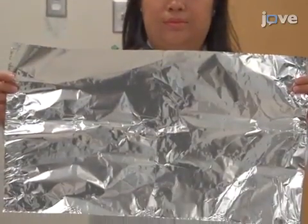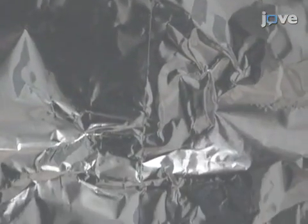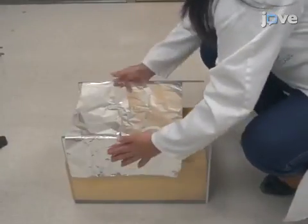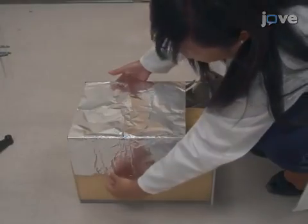Ensure that the scored tin foil supports the body weight of the rat, but will not interfere with acceleration following impact. Tape the scored tin foil on top of the stage so that it is taut, and place it in the...